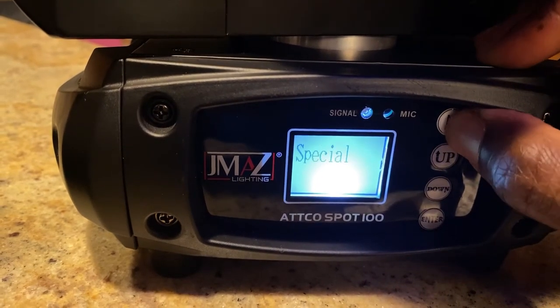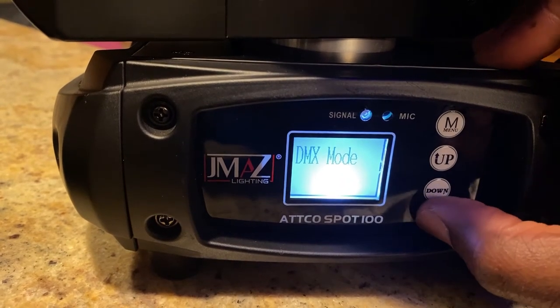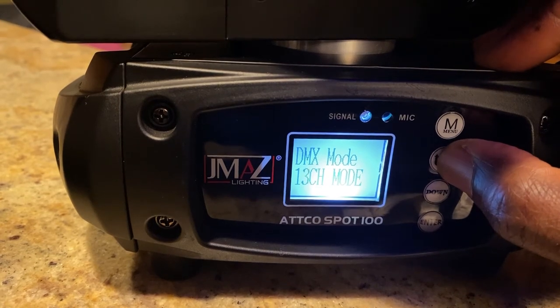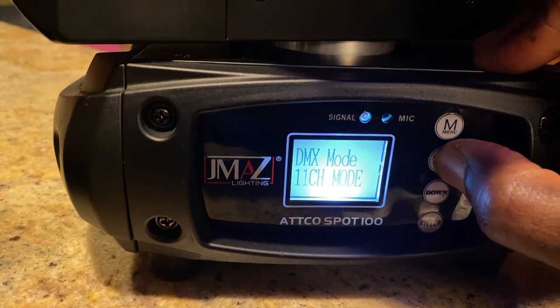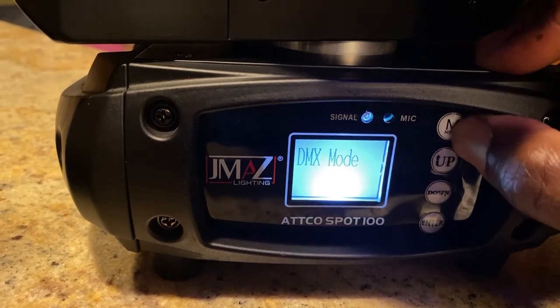So let's toggle out of that. DMX mode is pretty self-explanatory. There are a couple of DMX modes: the 13-channel DMX mode and the 11-channel. The 11-channel gives you the most basic functionality and the 13-channel gives you more functionality.